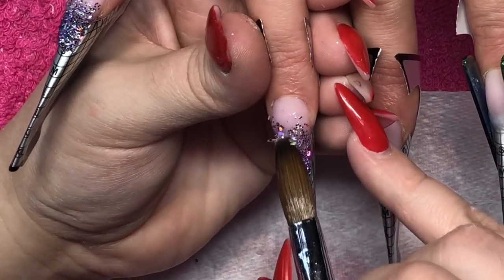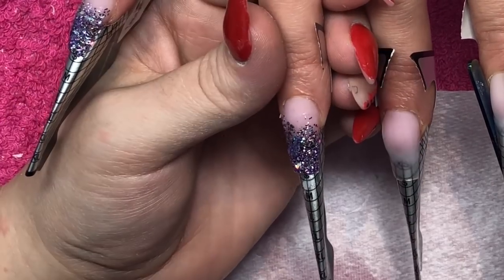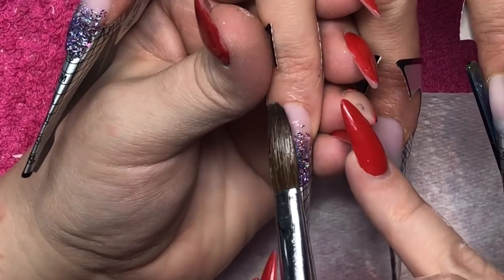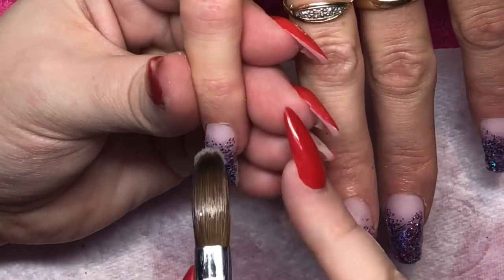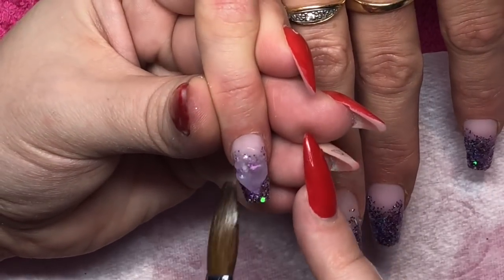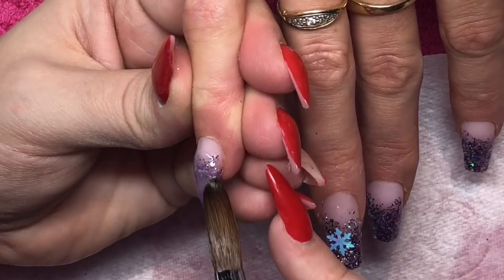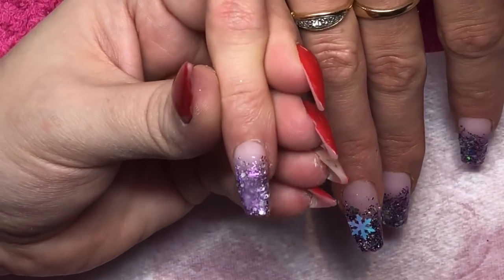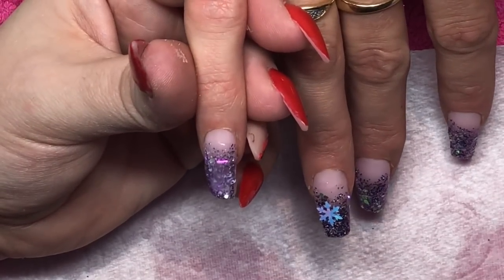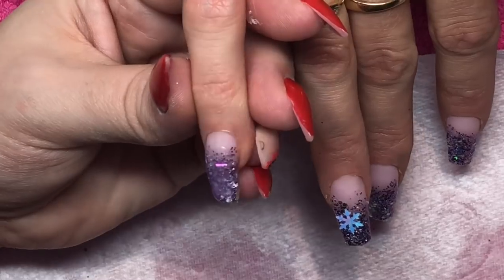After the fairy shards I'm going to use these gorgeous mixed snowflakes and just place one right there on the nail. Some people say these snowflakes are so flat they find them difficult to work with. If you're struggling, I recommend wiggling your brush so they're more curved rather than flat — that way they stick better and you won't end up filing away the tips of the snowflakes.